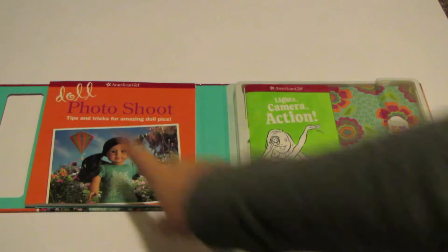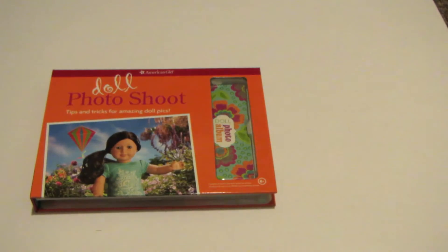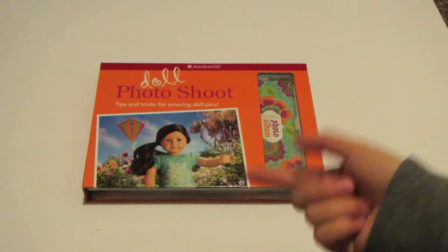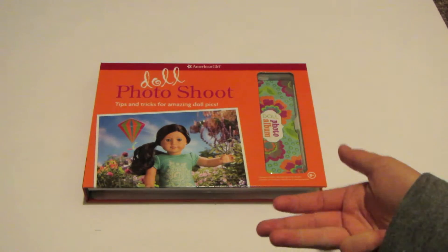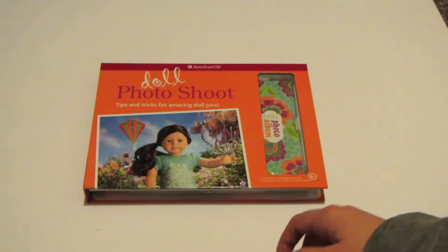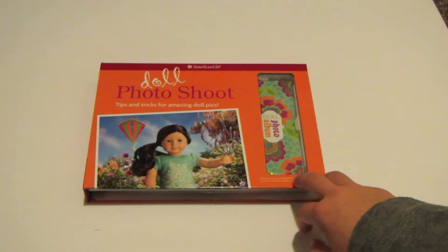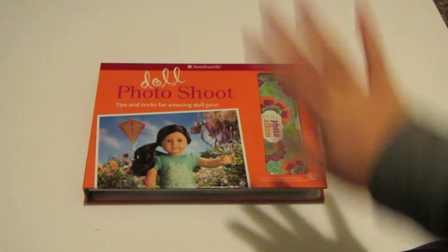So that's a wrap on the doll photo shoot set. Thank you guys for watching. Be sure to check out some of my other videos from the American Girl Place Calgary grand opening — I've got a haul, a review of the things I bought, a look inside the store, and a vlog, as well as this video. Thank you guys so much for watching. Please comment, like, subscribe, and check out some of my other videos. Thank you so much for watching and I'll see you in my next video. Farewell, bye.